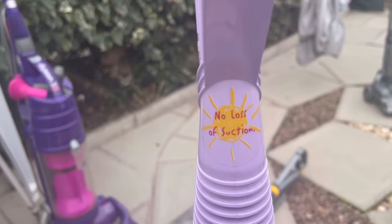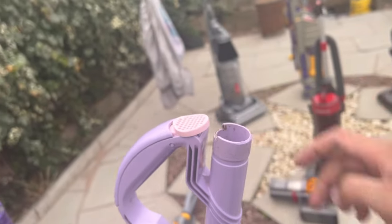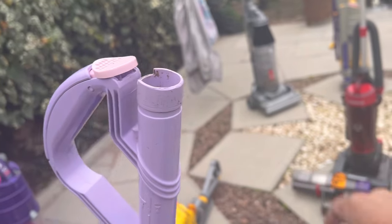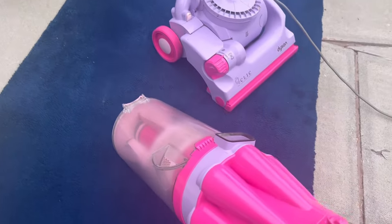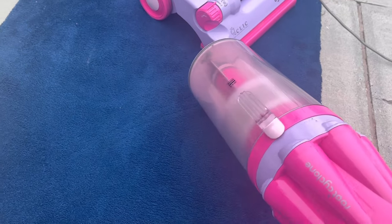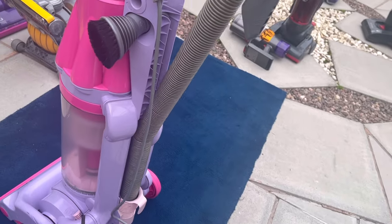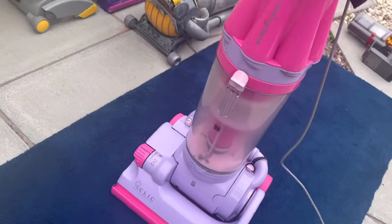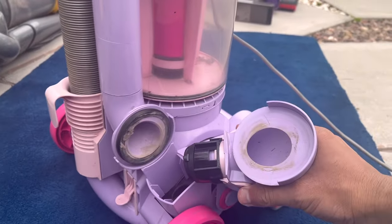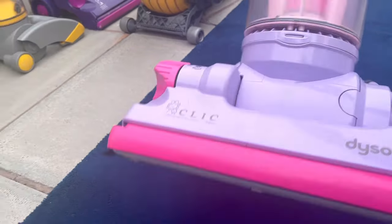This model is in really nice condition — I have one of these but its condition is nowhere near as good as this, so thank you to my cousin who picked this up for me. The no-loss-of-suction sticker has a picture of a sun on it, which looks quite childish, nicely appropriate since it was designed by a child. The end of the wand is in much better condition than the DC07 Precision. The color hasn't discoloured at all, and the hose is in pretty good condition — it hasn't really been used much.